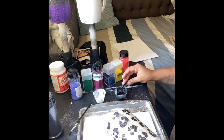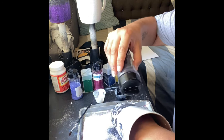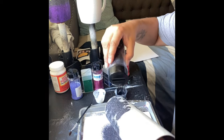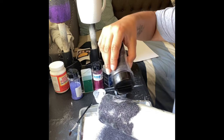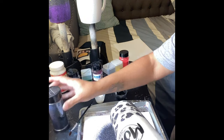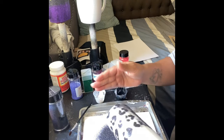I am done covering the bottom half of my cup — just adding the last section of glitter. Once I'm done I give it a little tap, then I'm going to let it dry for about an hour and then spray it with a clear sealant and let it dry again.